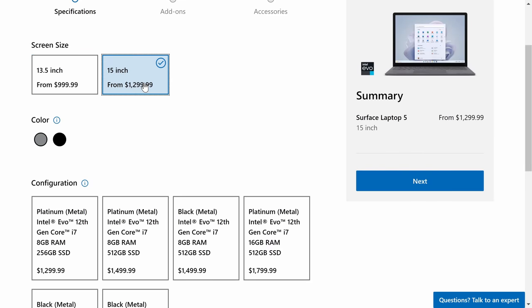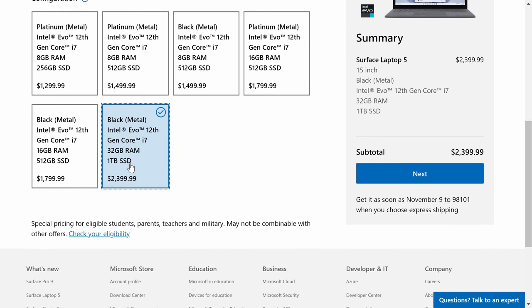For memory, you can get anywhere between 8GB all the way up to 32GB of RAM. For storage, you can get anywhere between 256GB all the way up to 1TB. For both of these, the more you can get the better — though of course, that will cost you.